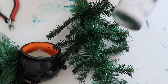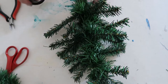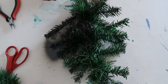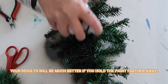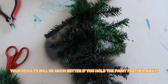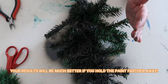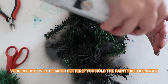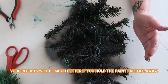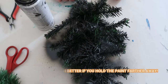Then you're going to take your paint and shake it up really, really well. Make sure that you saturate the tree. Then you have to let it dry and do the other side.